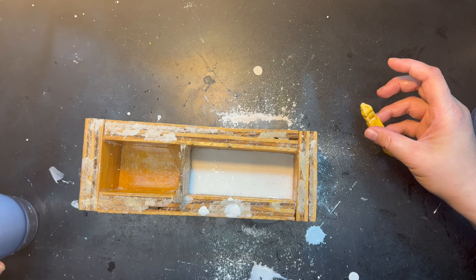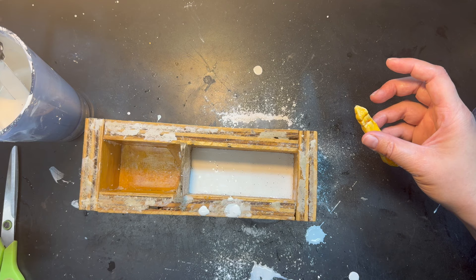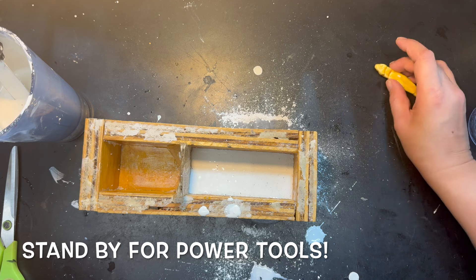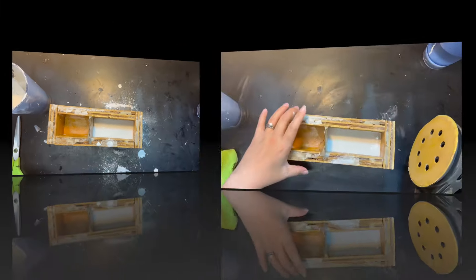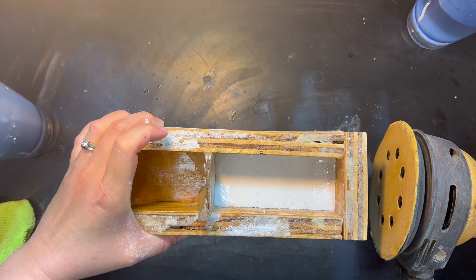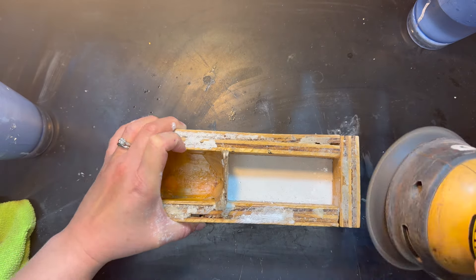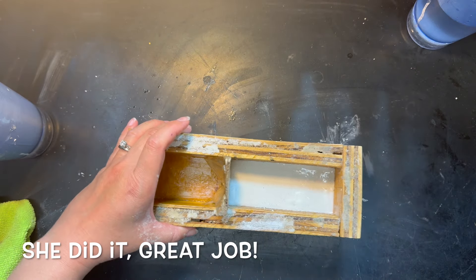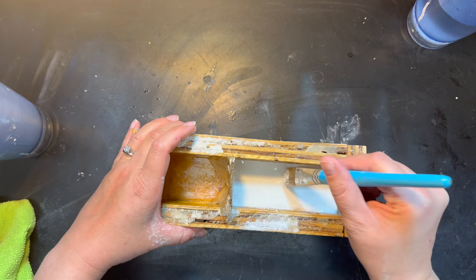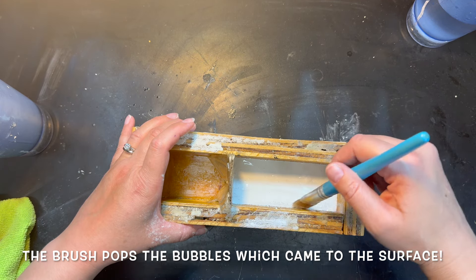We can use the massage gun to get the bubbles out if you want. Well, I got plaster all over it and I'd rather not. We could use a palm sander. Thank you for flying Sander Airlines — we hope you had a fun ride with us. Okay, so then we're going to use this little brush to try to brush all the bubbles out. There's tons of them.